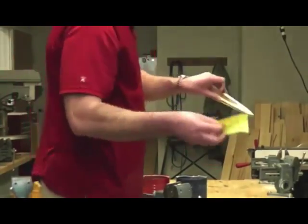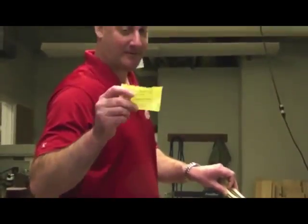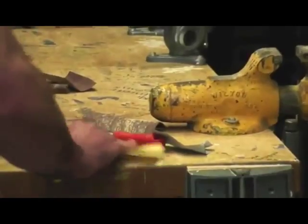Then the final step is the fine sandpaper, which has a yellow backing. When you're done sanding with this, your car shouldn't feel like wood anymore.